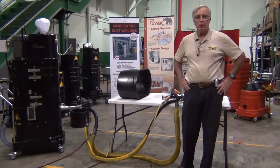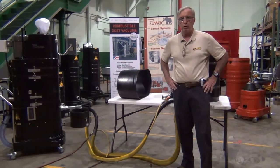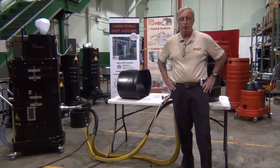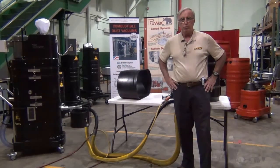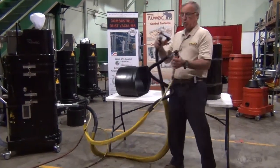Good morning. This morning we're here at Ruvac headquarters in Holyoake, Massachusetts, and we're going to be demonstrating their model NA35 explosion-proof vacuum with immersion separator, along with two 12,000 RPM die grinders with Clayton Revolution shrouds using the roll lock discs.